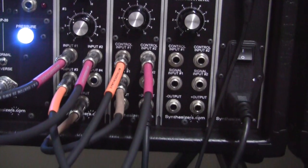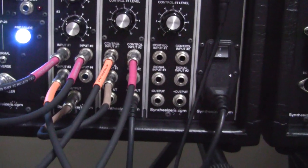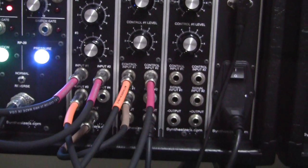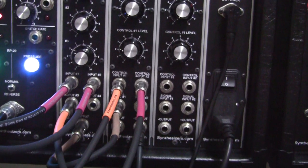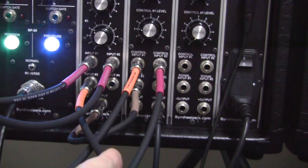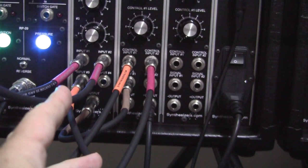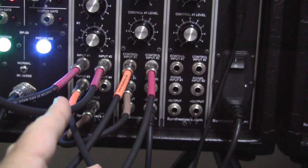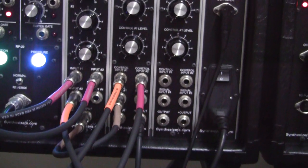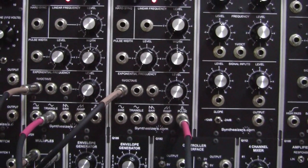We've got three things coming into our 4 channel mixer: we have a triangle wave, a square wave, and some noise. The noise is coming in on the orange cable and the square wave is coming in on input number 2 on the red cable. So we have our triangle wave coming in there as well.